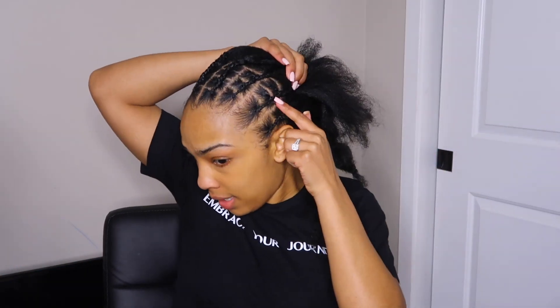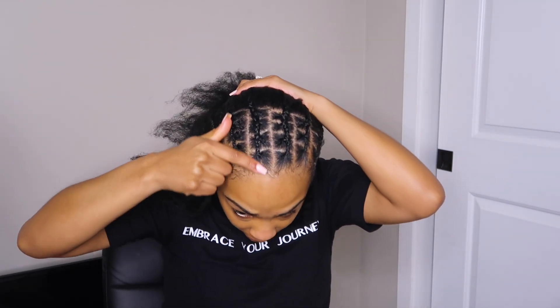Alright, so the front half is done. I ended up taking one out and changed it to three, but as you can see I have four, four, four, three, and then two on the end. Now I'm just going to do five braids in the back.